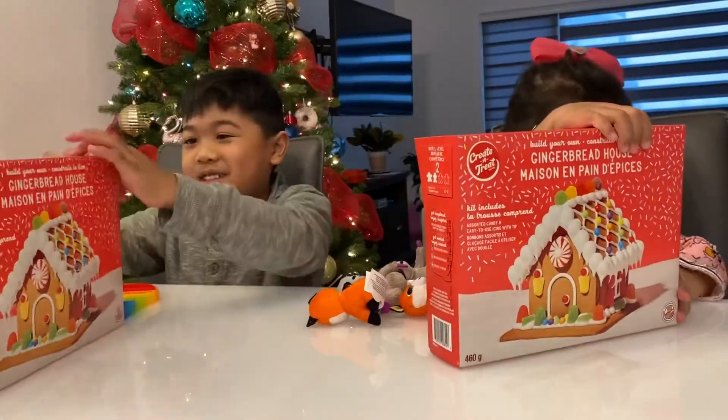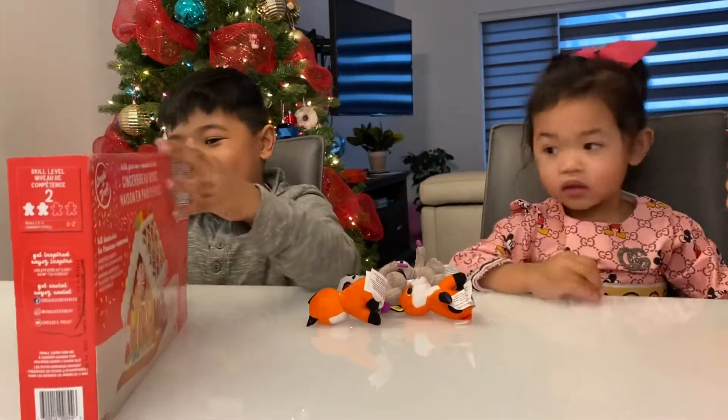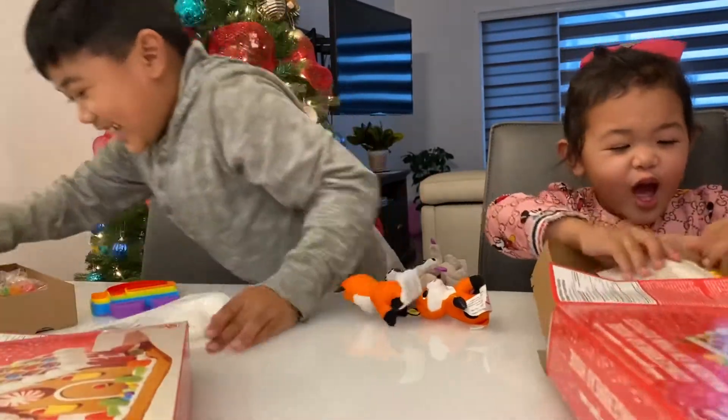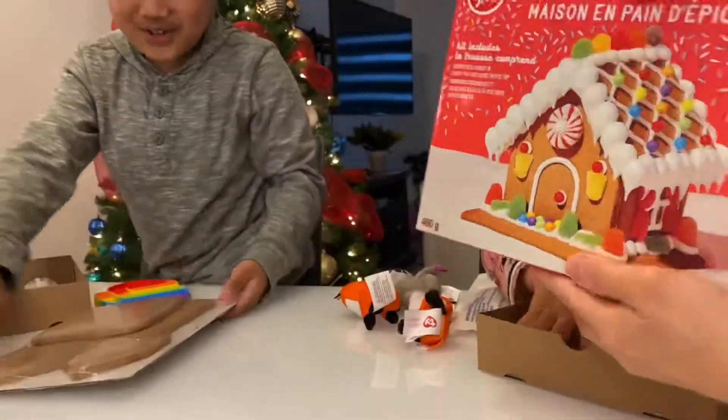Mommy, are we going to open it now? We open it — I open it! Wow, this is so cool! Wow man, this is so cool!